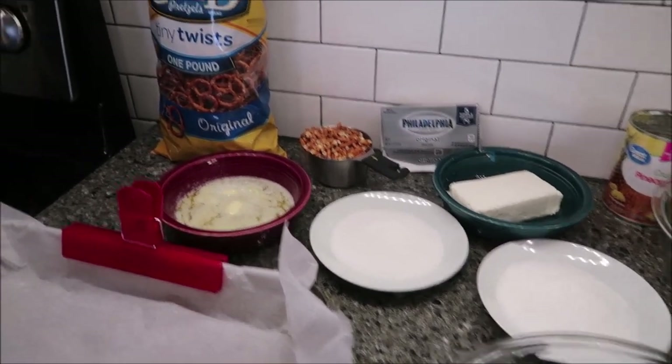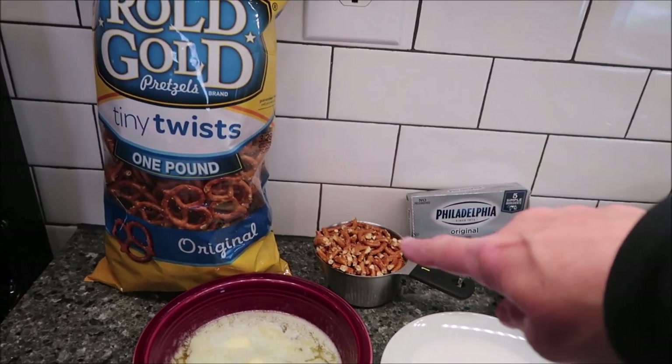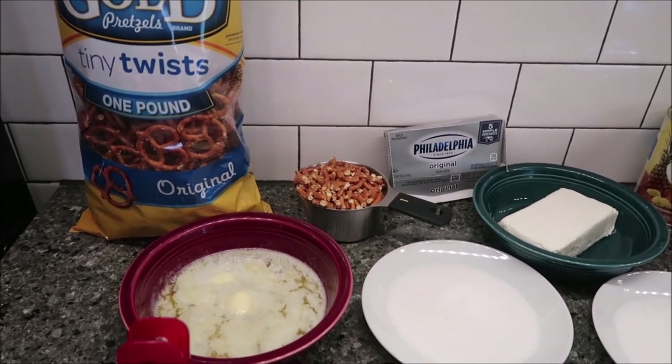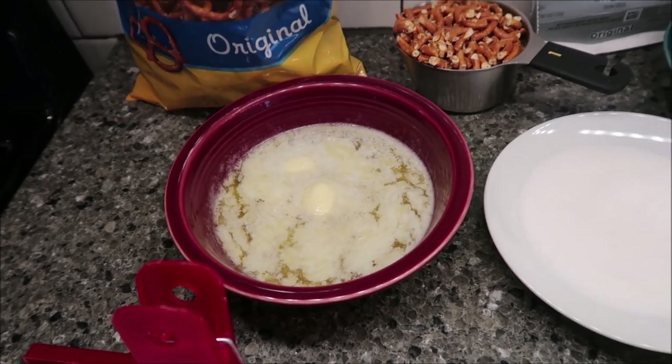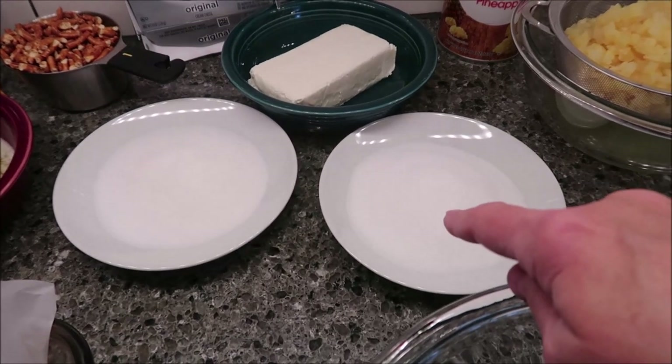You need one cup of crushed pretzels — I just used the Rolled Gold tiny twist and crushed them up and put them in a cup. You need half a cup of butter melted, which is one stick. You need one cup of sugar divided, so half a cup and half a cup.